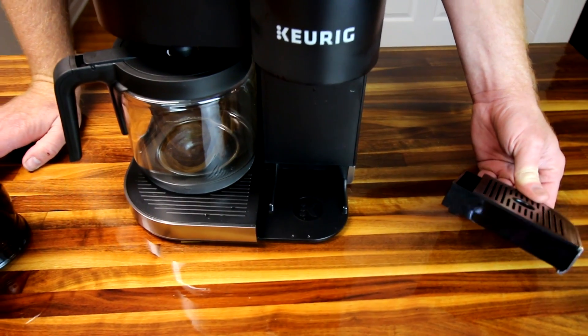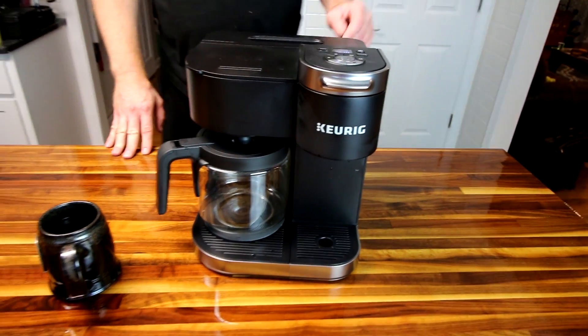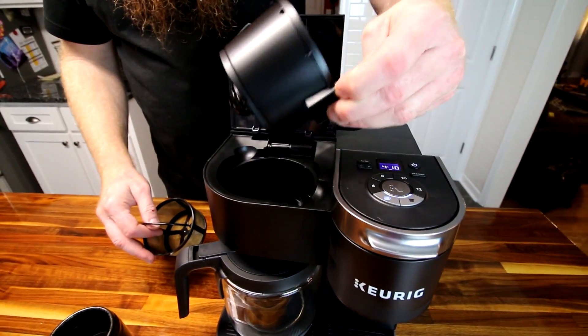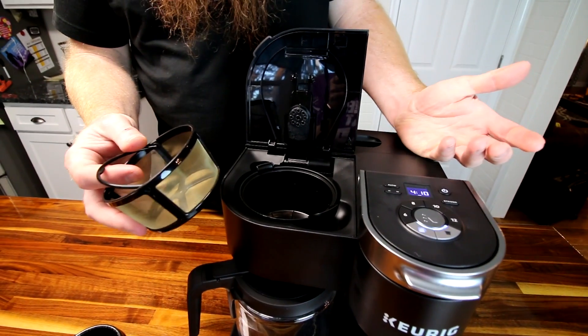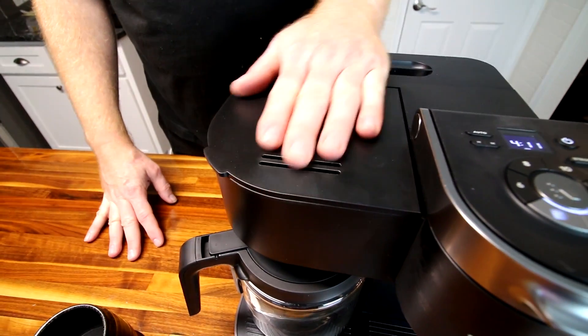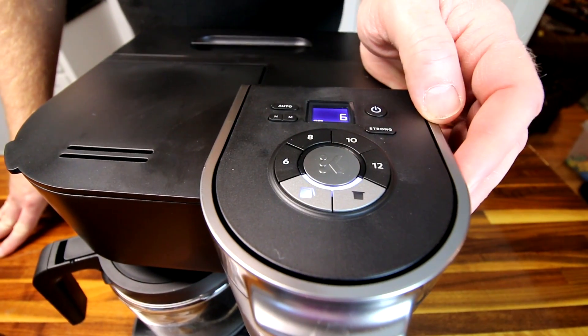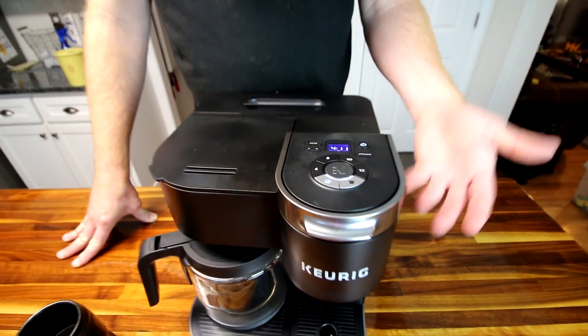If you have a travel mug, it fits right under there — a nice feature. For a pot of coffee, you can put a normal paper filter in like an old-school coffee maker. We use a reusable basket filter, which works really well. Put in about a tablespoon per cup, maybe a little over, then hit the carafe button, select six cups, and hit start. Again, you can walk off — it'll warm up and then start brewing automatically.